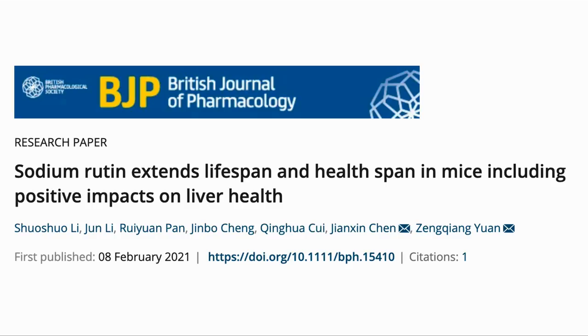Here is the paper. The plant-based compound is rutin. In this study, they used the sodium salt, which they found to extend lifespan and healthspan in mice, including positive impacts on liver health.